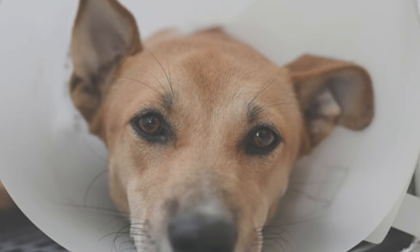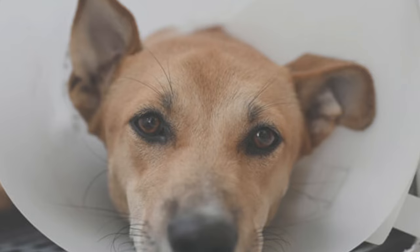Your dog is going home with an e-collar. This collar should be worn at all times for the next 10 to 14 days.